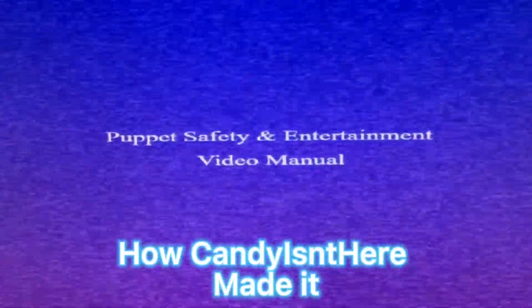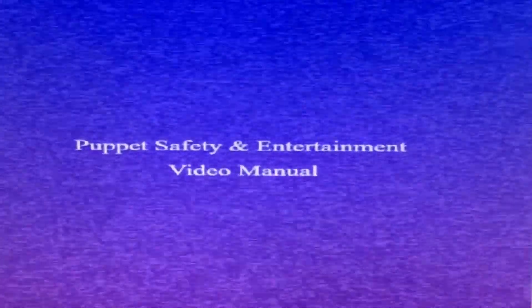Welcome to the official Perfect Safety and Entertainment video manual. The purpose of this video is to teach you the proper procedure on how to fix and clean your animatronics.